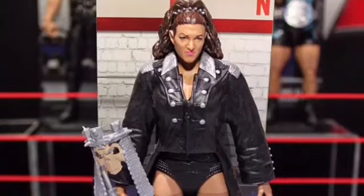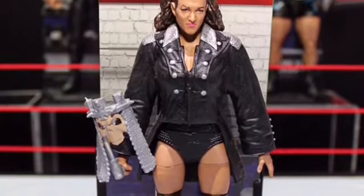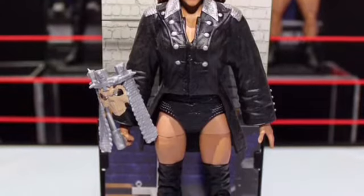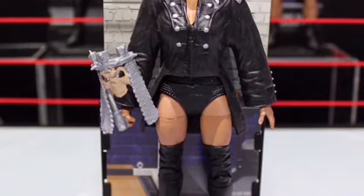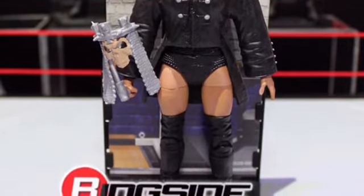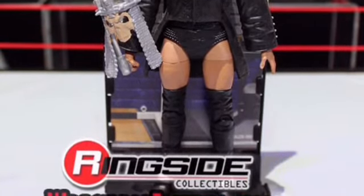This is a new Elite Vince McMahon figure. I don't really like it — it's not bad, but I wouldn't buy it. I already have a McMahon figure in my collection, and I just feel like I have literally no need for this figure. I don't know what Elite series this is, sorry about that.